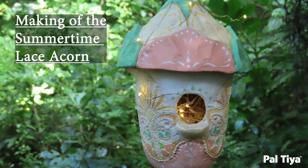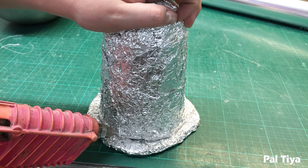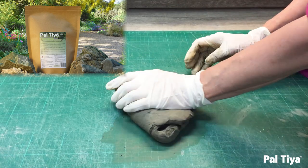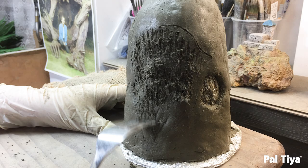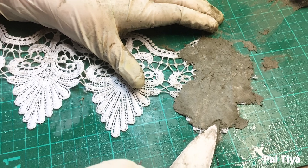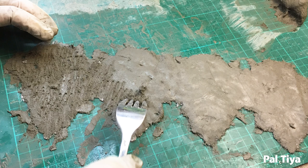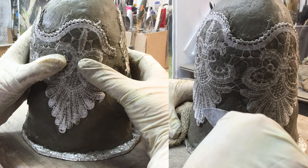We managed to capture some of the making of the summertime lace acorn. You start off the same way and this time we covered a funnel with foil for the roof. Mix a small batch of Peltier Premium and mark on your house core where you'd like the lace to go. Then take it off and apply a scratch coat to the surface. Pre-mist your lace and then using a very small amount of product, place it on the back of the lace to pick up the detail and give it a scratch coat. Lightly mist your house core scratch coat and then with your tools and hands firmly press on the lace.